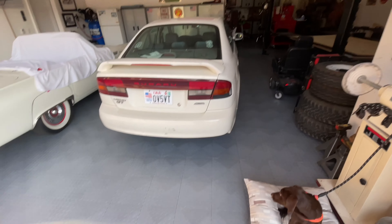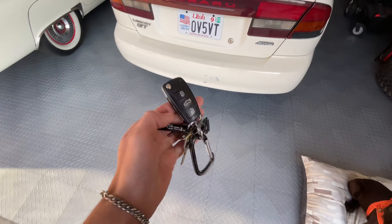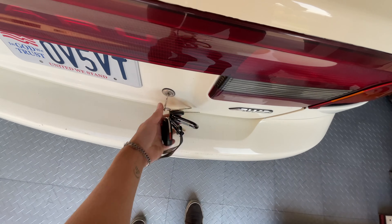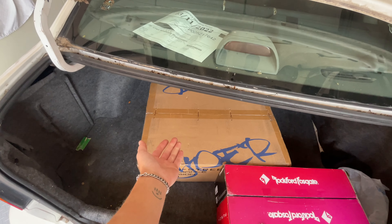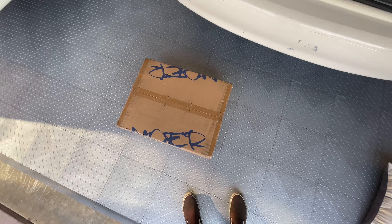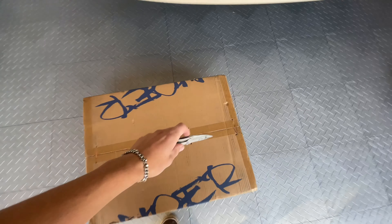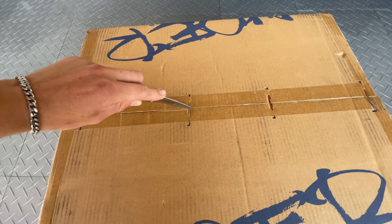Welcome to episode 2 of this static build series. What we've got for you today is the first part that you would need from any static build, and that is coilovers. Remember how we said this is a budget build? Well, these are Rev 9 coilovers. They were $532. They seemed like the best bang for your buck coilovers I could find for the Legacy.